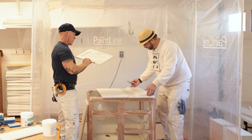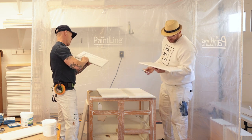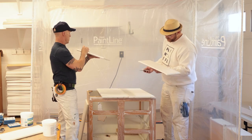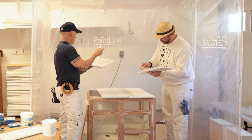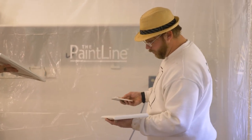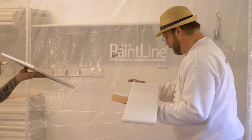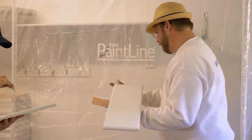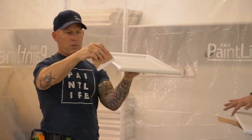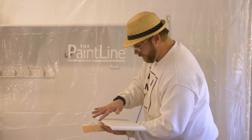Michael, you primed these cabinets first, right? Yes — I was always afraid of tannin bleed, so I used Cover Stain and I've just had good luck with it. I primed these about a week ago. I like Cover Stain for the stain blocking and the sandability, but it is an oil, and I'm realizing now there are other ways to go about it — and not bringing the fumes into a client's home is better, especially now that everybody works at home.